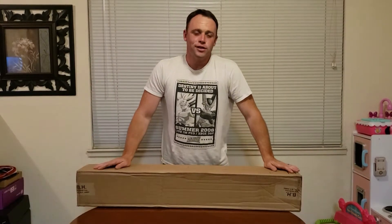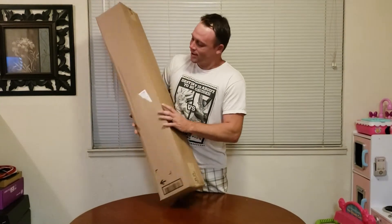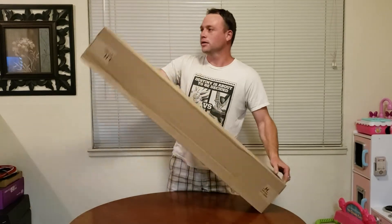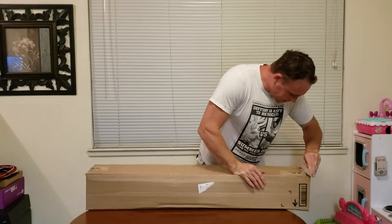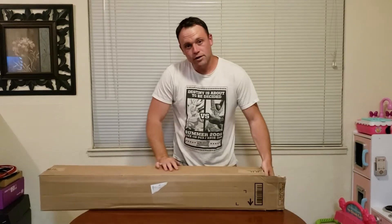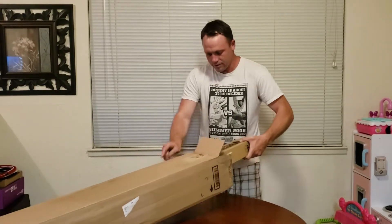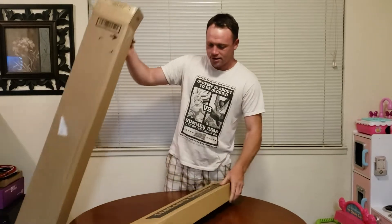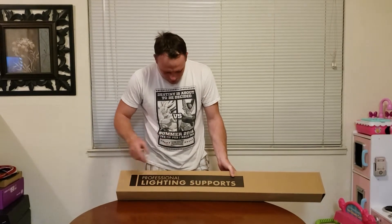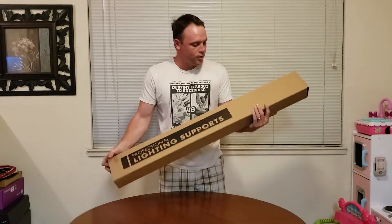I'm a Manfrotto fan, so I got the Manfrotto stand — that should be awesome. Let's start with the Manfrotto first; this is going to be the tripod for it. I got this from B&H, it was a really good deal. Manfrotto stuff is really expensive depending on what you get, but here we go — oh, there was another box inside. Here are the pro professional lighting supports.